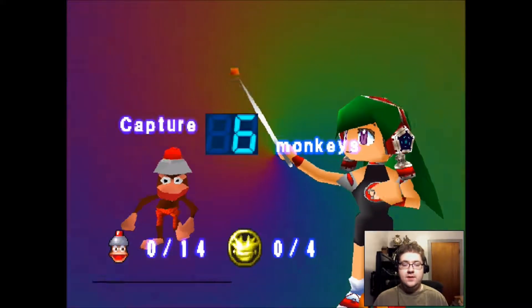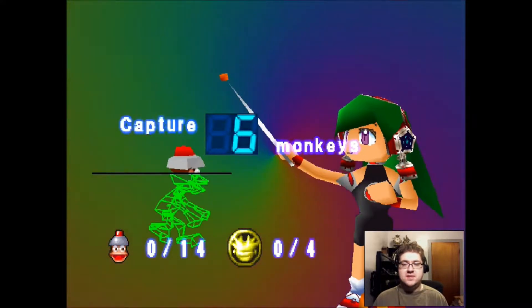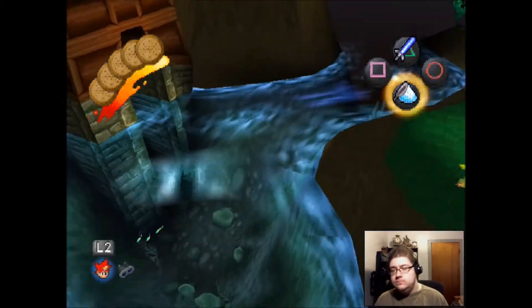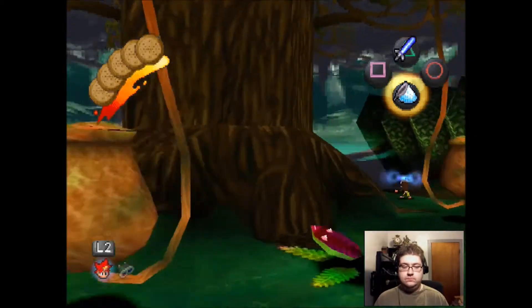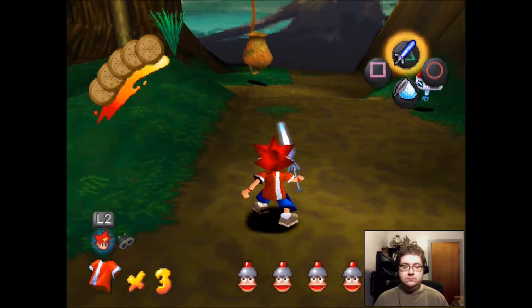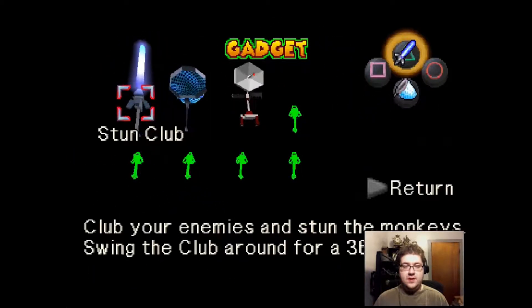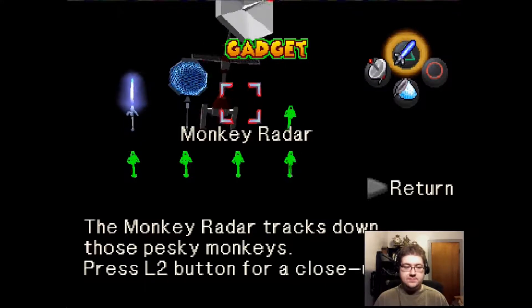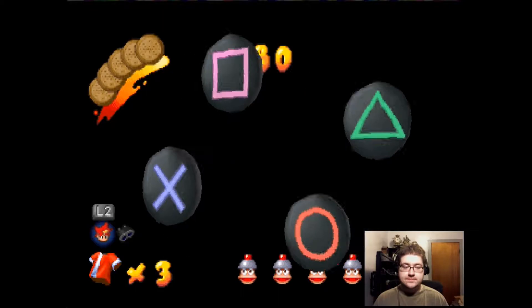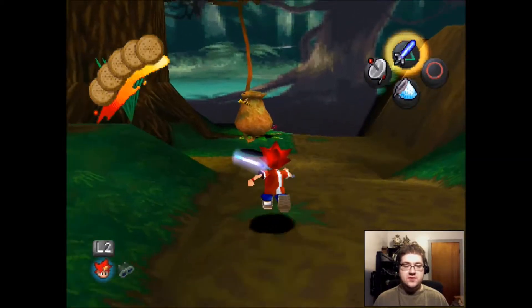That was just remarkably interesting. Oh, six monkeys. This is gonna be a long episode. Let's go! Gadgets. Why not? We've only got three so far, so it's not gonna exactly do anything.